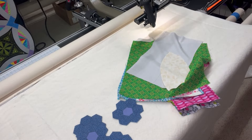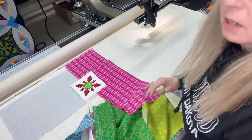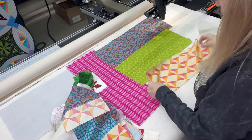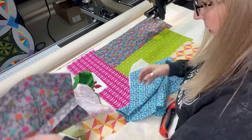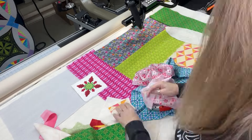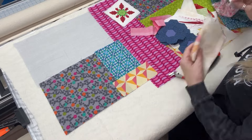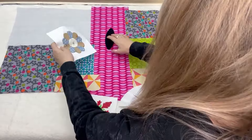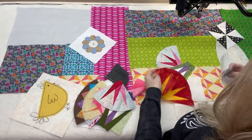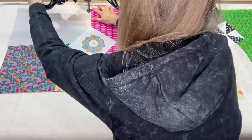I'm just gathering a bunch of scraps I have and some orphan blocks, partial blocks, and laying it out. This is the first time I've ever done this, so I don't even know what I'm doing. I do know you need to lap it a little bit — at least a half an inch — so it doesn't come up. A lot of these fabrics came from a fat quarter I won on Sew Granny Sew, and some are just blocks I tested or started for a project I decided I didn't like.